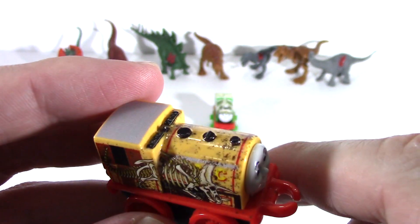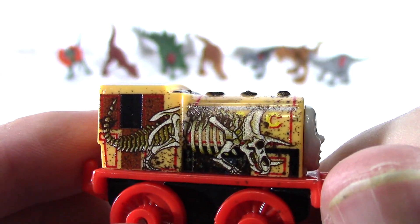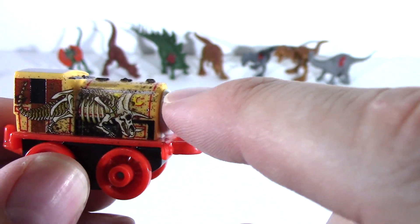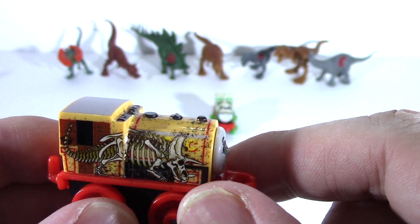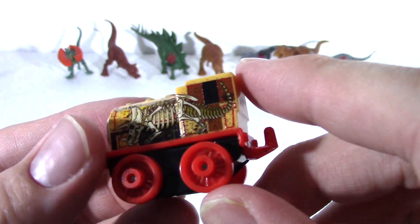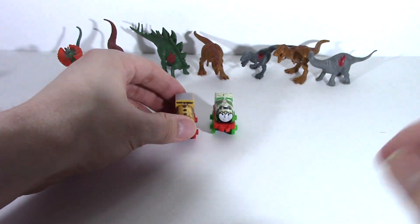He's got dirt specks that go up and around the top all the way across the train. His name looks like it's covered — covered in dirt by the T-Rex horns. He does have his lettering on the side, but it is also covered by the skeleton. Nice paint detail. The back of the train is not painted. Ben has a red running board and red wheels, and he's going to go join Dino Percy.